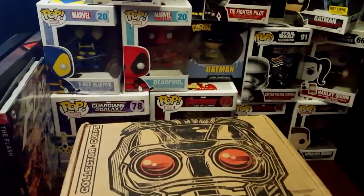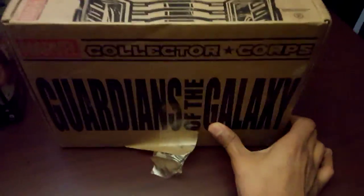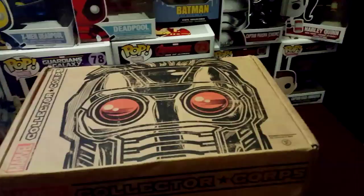What's up guys, welcome to another unboxing video. Today we're going to be unboxing the Collector Corps box for the month of December, which the theme was Guardians of the Galaxy. So let's go ahead and open it and see what they got inside.